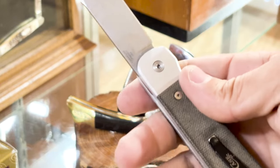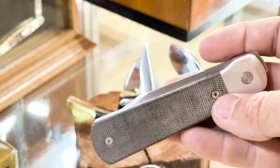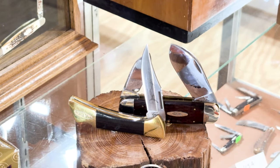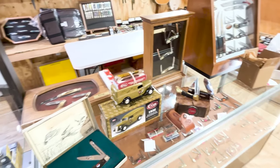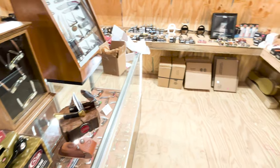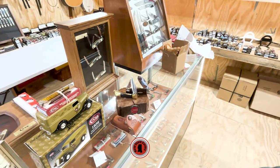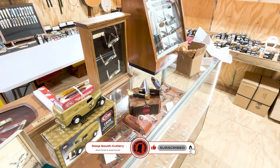S35VN — that's what I've been toting in my pocket, and I do really like it. I dragged it across some leather yesterday and that S35VN popped right back. Deep South Cutlery — good times, great knives. Y'all like and subscribe. Thank y'all so much for all you do. Check out everything we got around here at the shop. We just got knives coming out our ears. Thank y'all for watching. Check us out Thursday night — we'd love to see y'all. Until next time, God bless you.